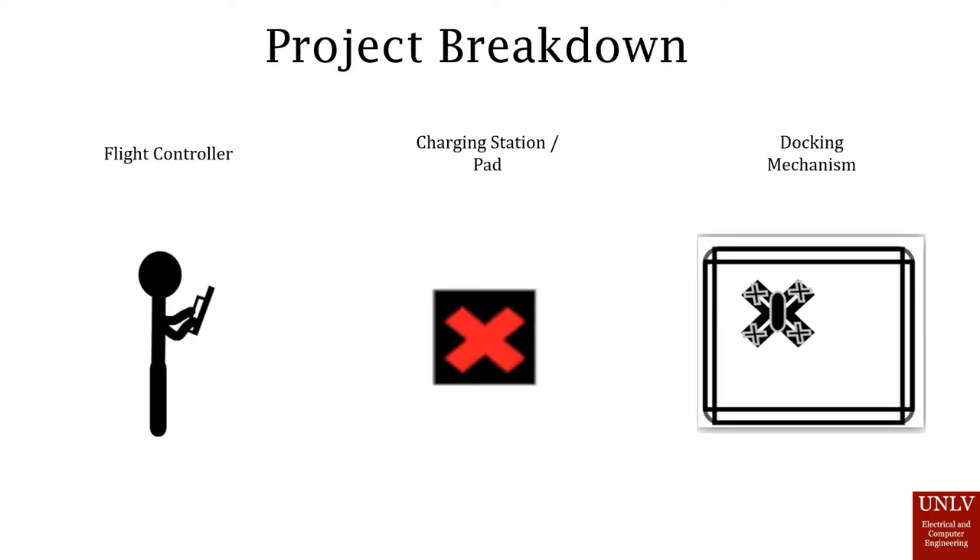In order to make the project, we recognized that it had to be split into different components: the flight controller, where someone would program the drone to a charging station; a circuit to charge the drone at least three times; and the docking mechanism so that we can latch onto the drone and establish a clear connection with it.